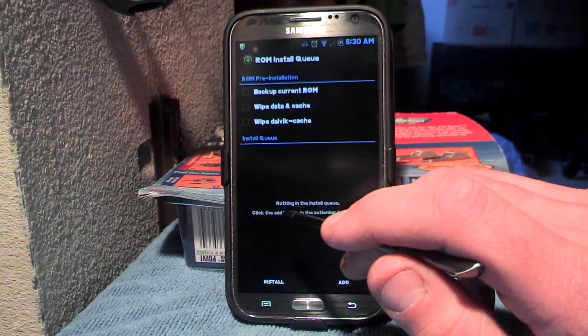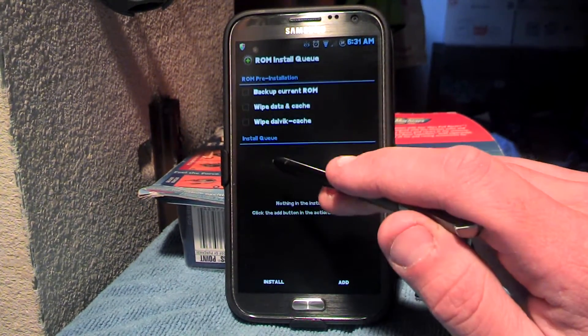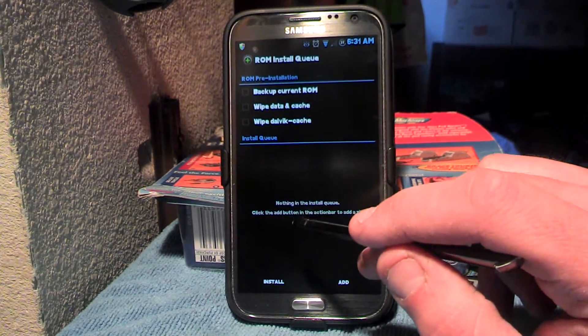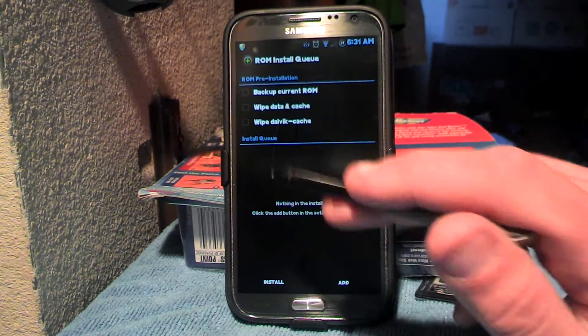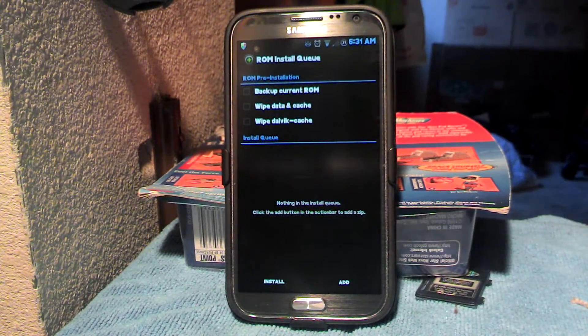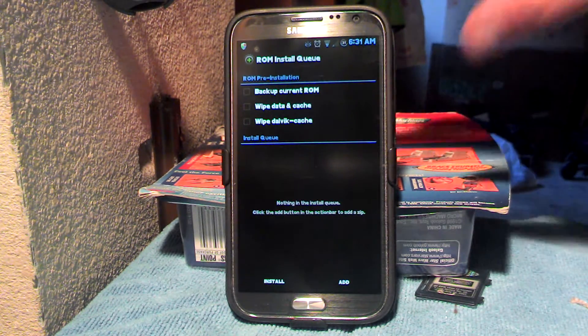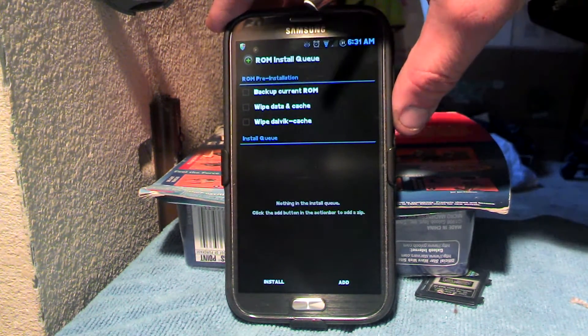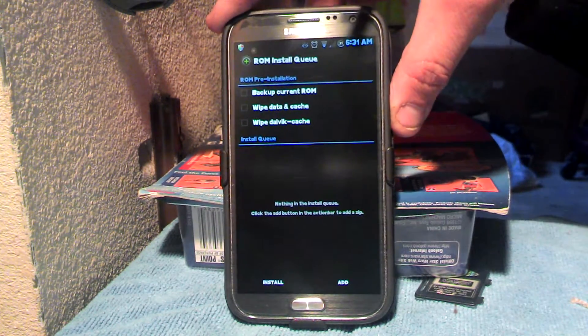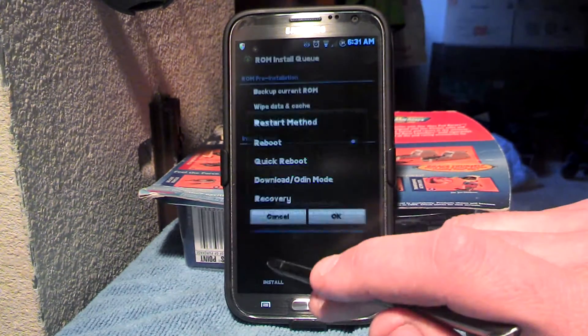If you're installing a ROM and doing a factory data reset, wiping the cache and data, and wiping the Dalvik cache, and backing up your current ROM, do it from here. But if you are installing, say, Max ROM over top of another ROM, like Wampusaurus or Team Nocturnal Lab Rats ROM — which is my favorite by far — then what you're going to do is hit restart.